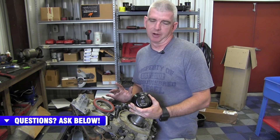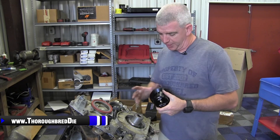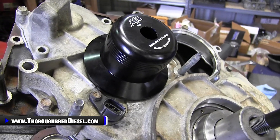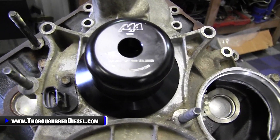Merchant Automotive came out with a little bit better mousetrap in their front crank seal installer. They make several different seal installers, but the front crank seal for the Duramax motors is the one that we're going to talk about today. One thing that really makes this a desirable tool for guys that are building several Duramax motors in your shop is this is a much more cost effective tool for you to buy.